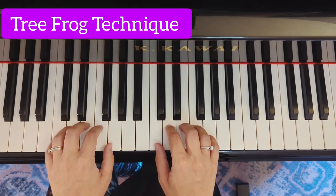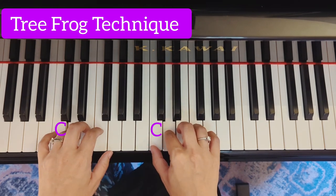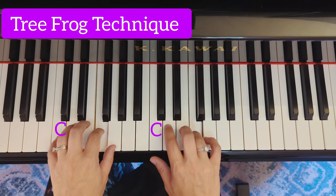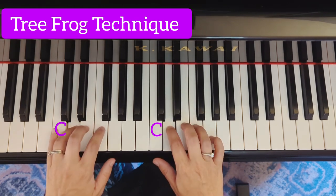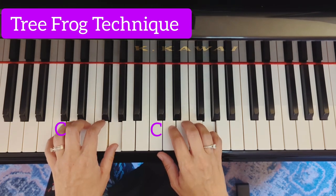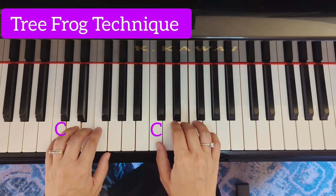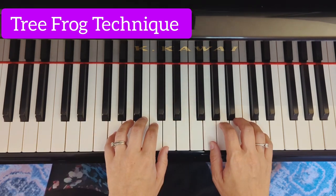This is Tree Frog in C, and now Tree Frog on G.